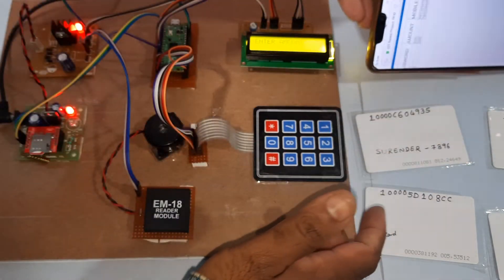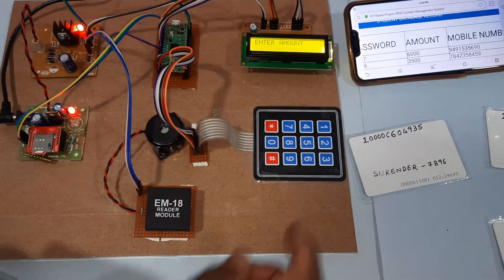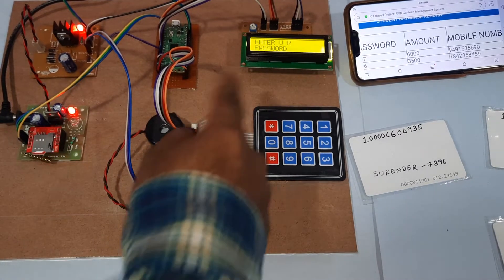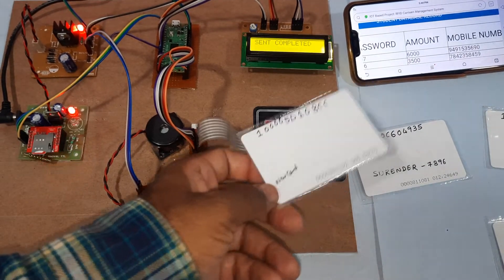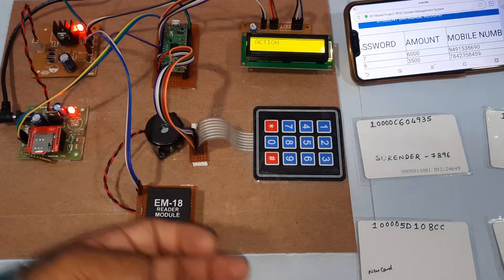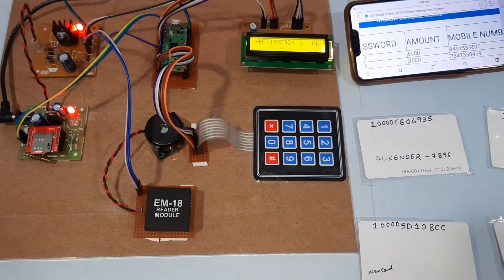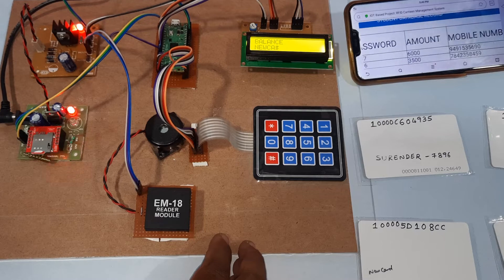Now demonstrating the new card scenario. This card has no entry in the database. Entering 5000 as amount, then entering a password — but since it's a new card, whatever password is entered, the LCD shows 'new card'. Action completed — the server also confirms new card entered.